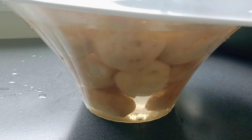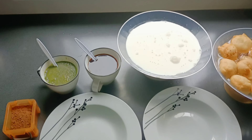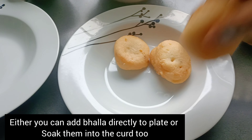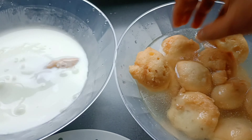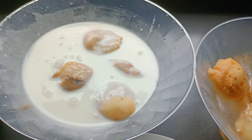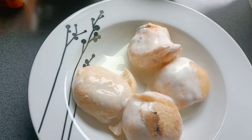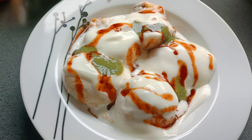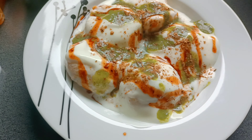Now I will add the dahi (yogurt). I am using dahi — I have added dahi and blended it well. The dahi is ready. We will make this together — otherwise you can let it sit for a little while so that the bhallas soak in the dahi. This is why I am adding the bhallas a little bit at a time. Now we will let it sit for 5-10 minutes. You can then add the green chutney and the dough is ready to serve.